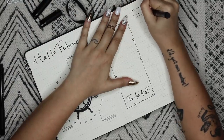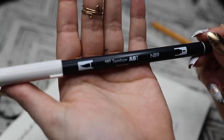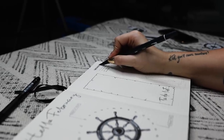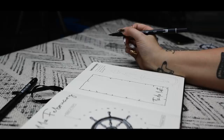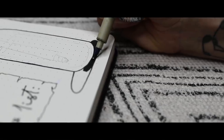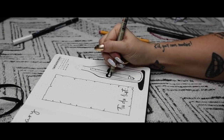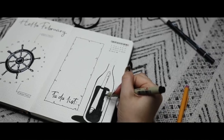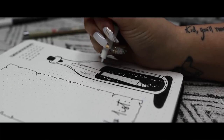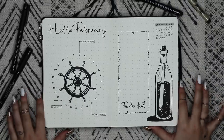These two pages are meant to be my whole month at a glance — important dates on the left, and important goals and tasks on the right. I'm going to put a little calendar up at the top, and I'm using a gray dual-ended Tombow brush pen to add a little color to that calendar. Then I'm going to draw this little message in a bottle.